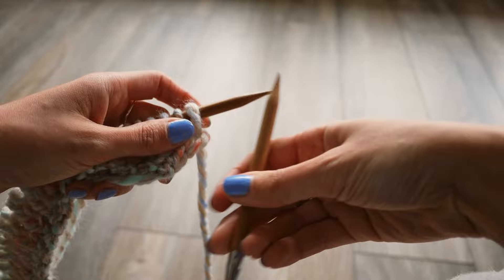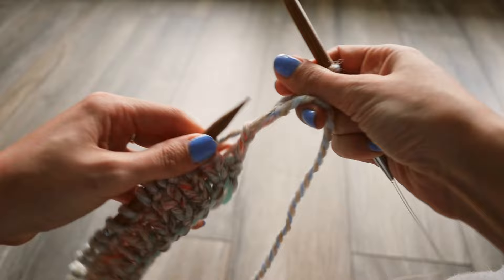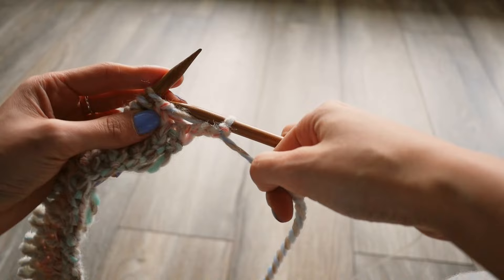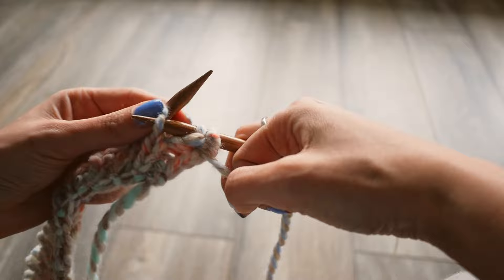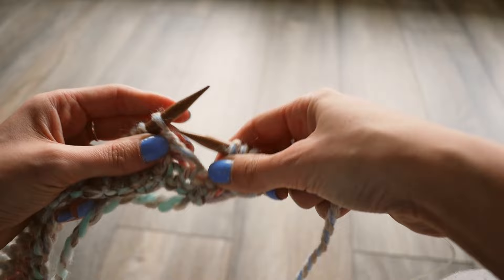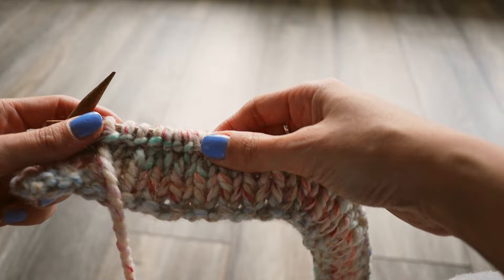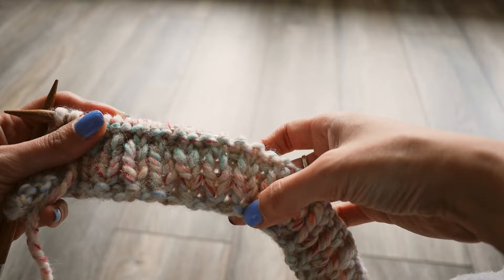To start the purl row, stick your right needle in front of the left needle, wrap the working yarn around your right needle, push it underneath, then slip it off. You have to tighten this as you go or it'll be tricky to work on. Whether you start with a purl row or a knit row depends on how many ribbing rows you did. Because I did five, I started with the purl row. If I had done six, I would start with the knit row. You can tell what you're starting with by looking at the bottom edge — whether you're working on the inside or outside of the sweater.